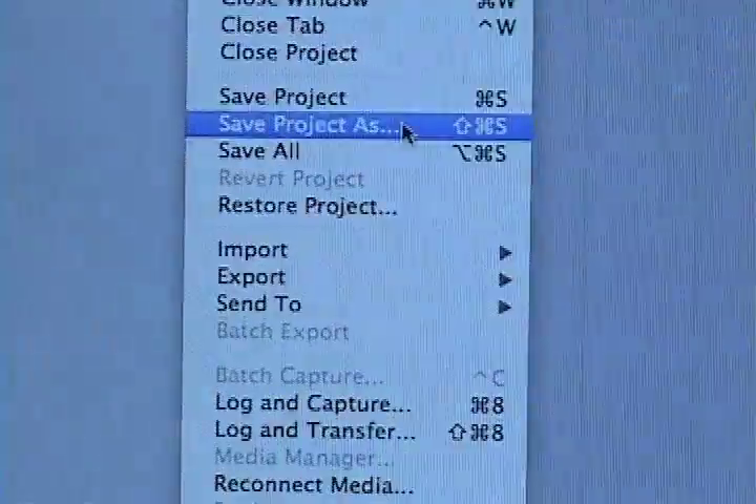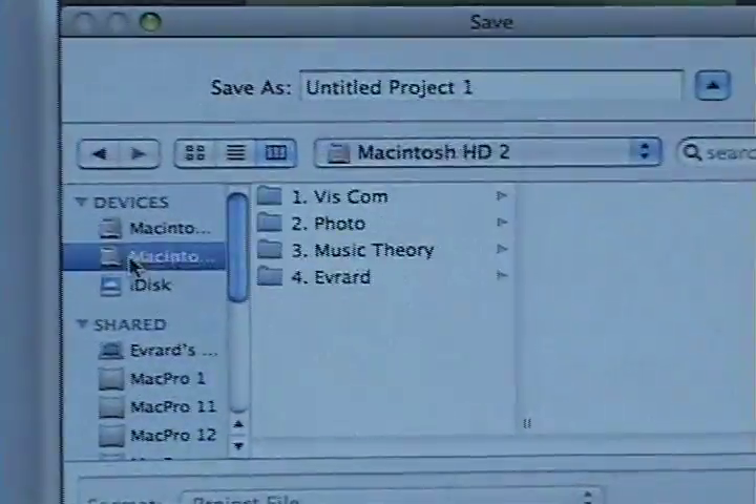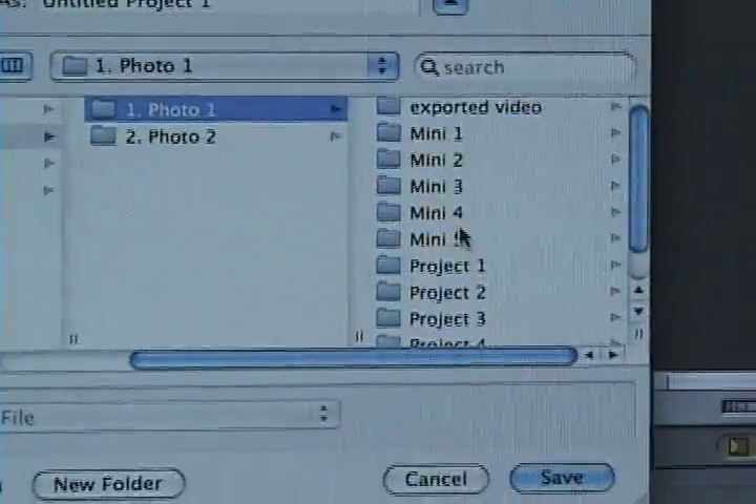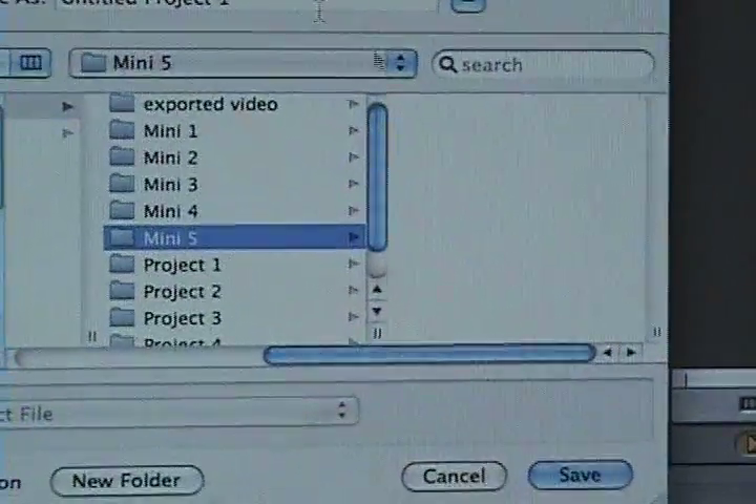To save the project, you go to File, Save Project As, Macintosh Hard Drive 2, Photo 1, Mini 5, and name the project, and click Save.